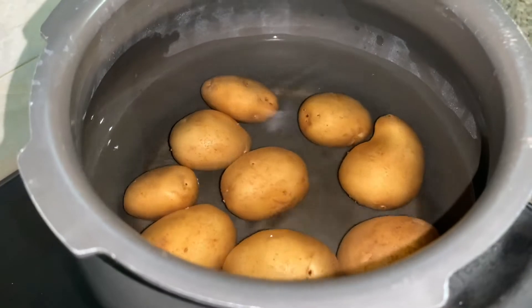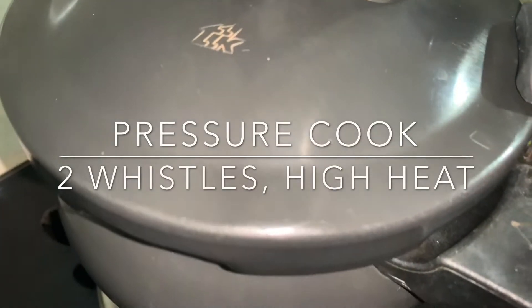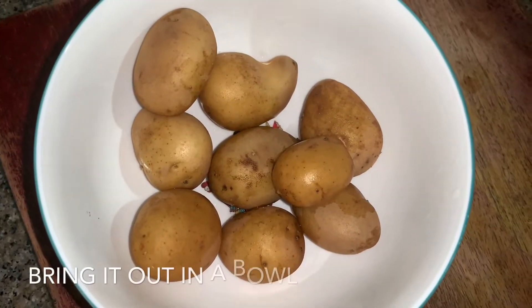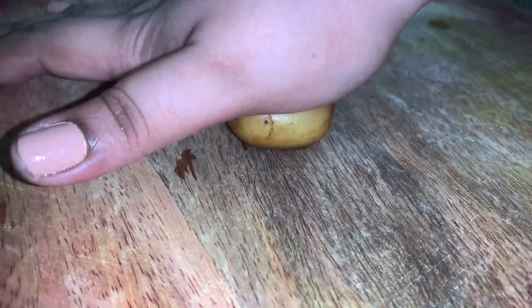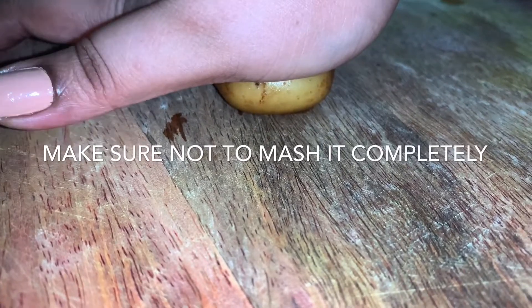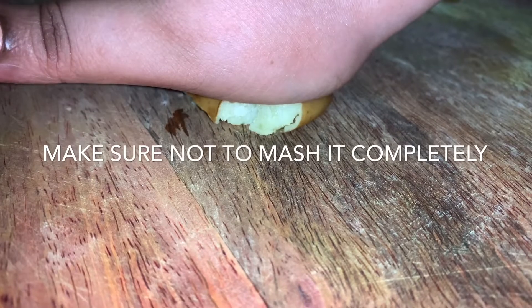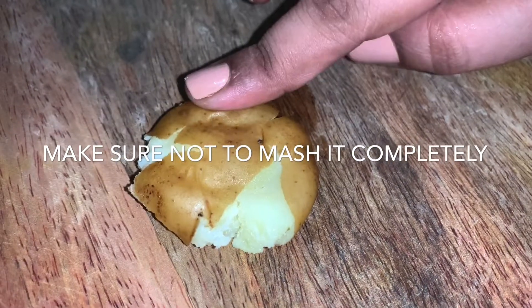We'll cook this for about two whistles over high heat. Once done, we'll remove the potatoes and mash them — be careful, press gently because we don't have to break them. This is how it should look like.